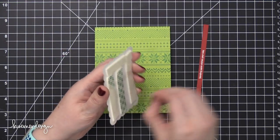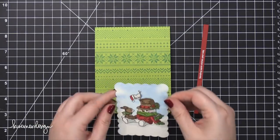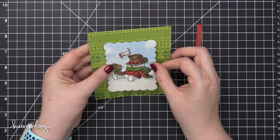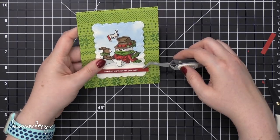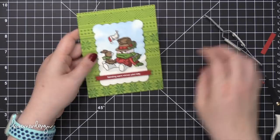I put some foam tape behind my watercolored piece and placed it over the top of my stamped background, getting it as centered as possible and pressing it down until it's adhered permanently. I then used my tweezers to help place the greeting strip, putting a little bit of foam adhesive behind the greeting as well.